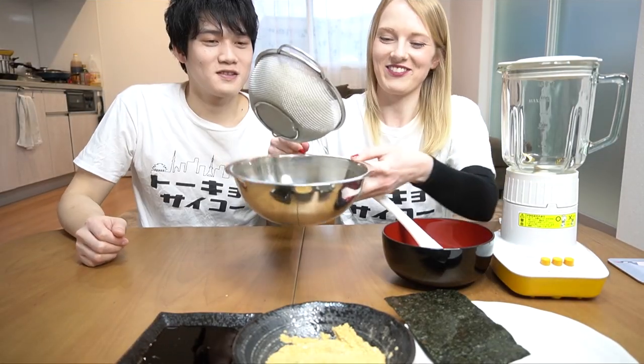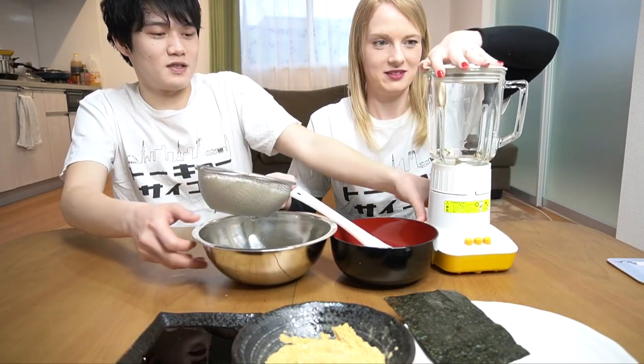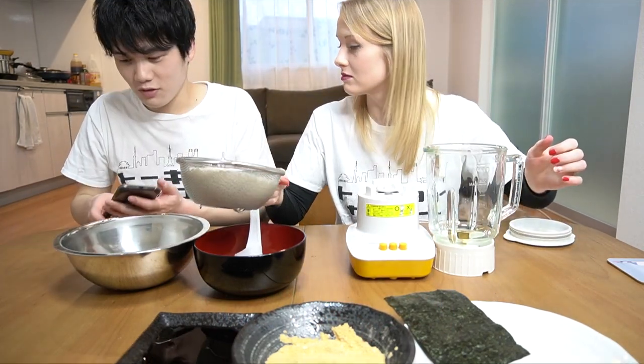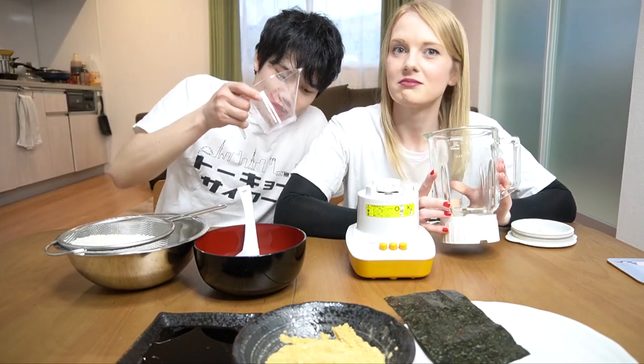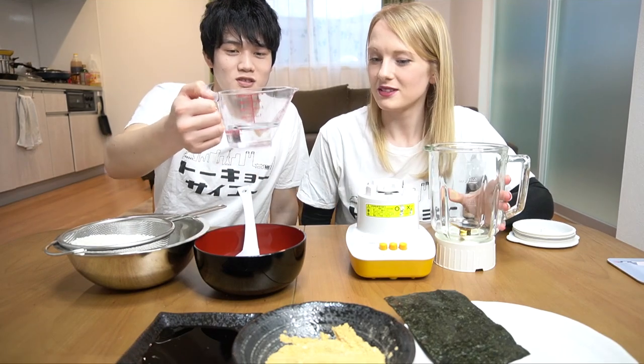We have drained the rice — it's like peeing everywhere. Finally we'll use the blender. I think it should be half-half. Water, water — 160ml of water. Add 80ml first, then the rest.